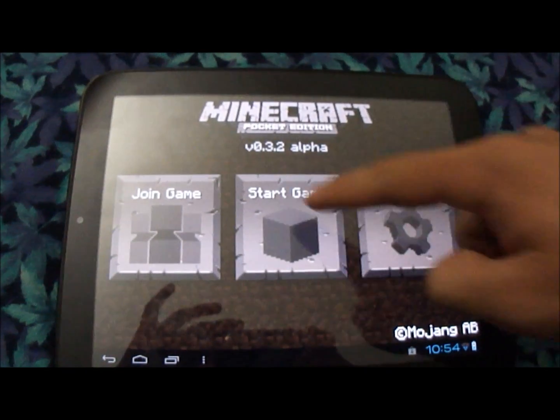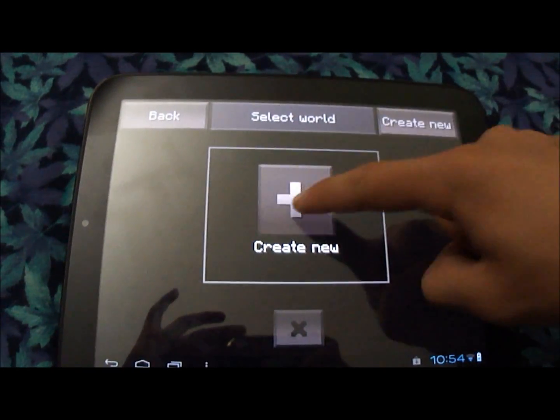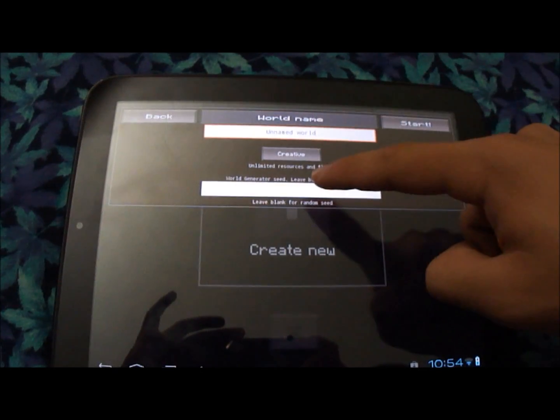Let's just show you some of the graphics abilities on this tablet. Instead of loading up Angry Birds, we've got Minecraft Pocket Edition, which is much more taxing. We'll just leave that.